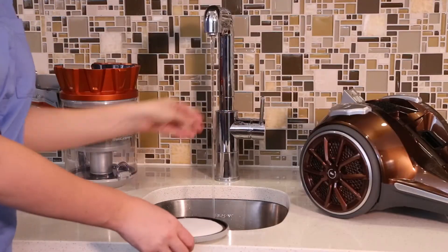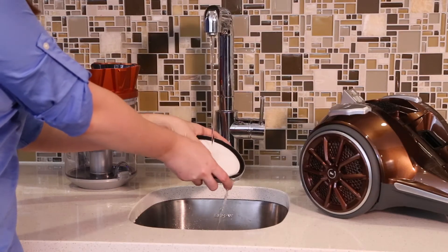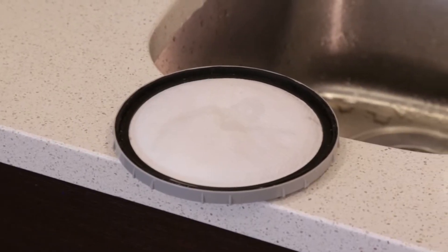The premotor filter can be hand washed in cold water with mild detergent. Rinse well and air dry thoroughly before replacing.